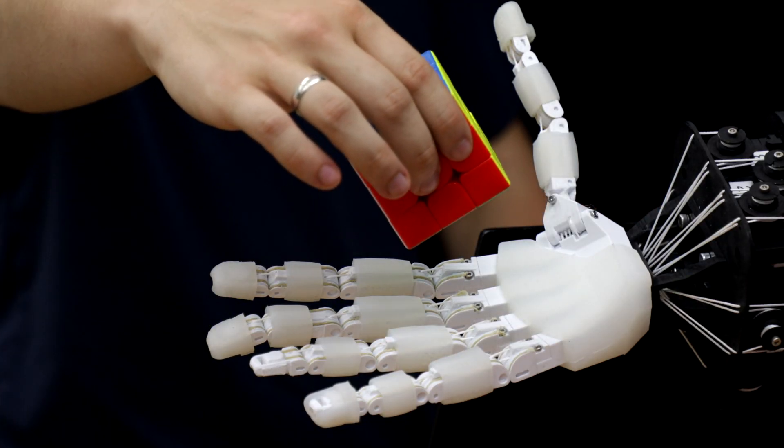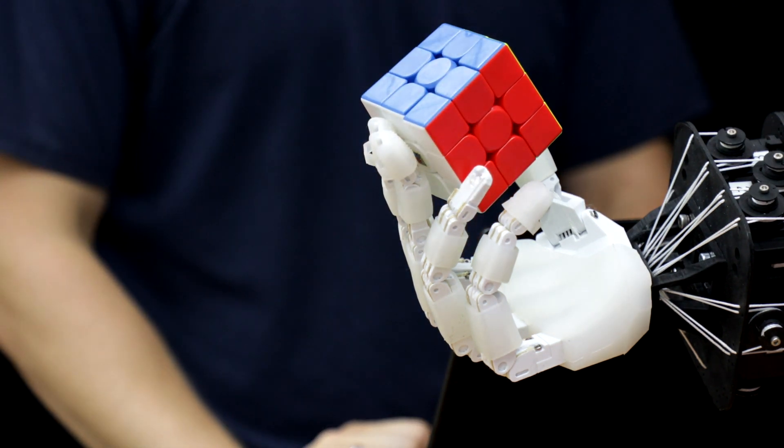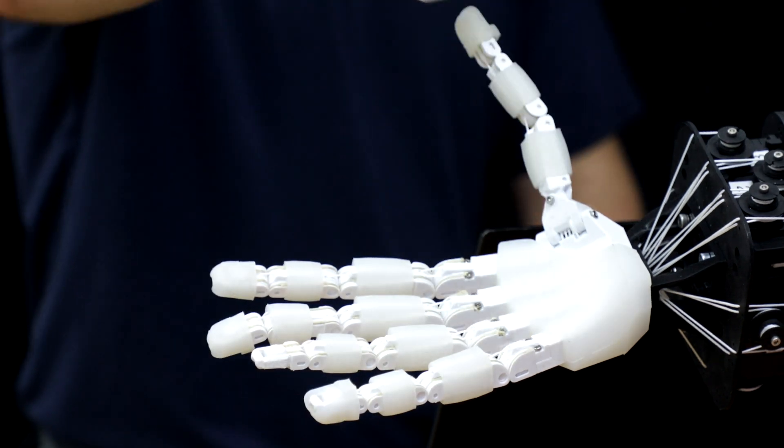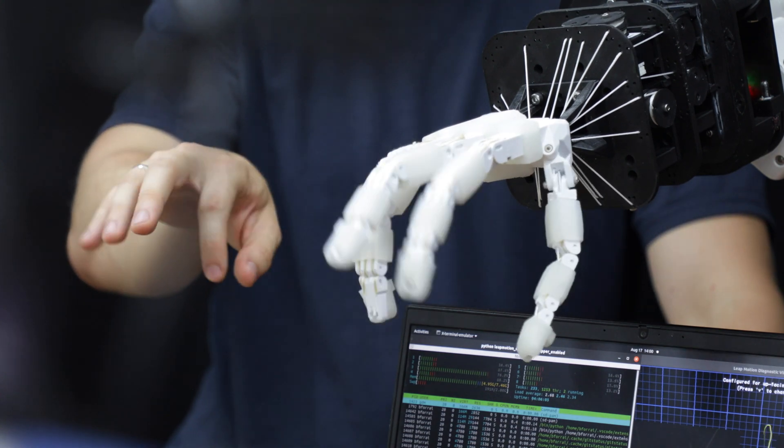You might ask why five fingers and not six or four or any other number. The answer is that we can actually imitate humans with a five-fingered hand, while any other number of fingers makes imitation much more challenging. Because humans are providing us on the internet with millions of hours of videos of them doing things with their hands, and we can learn from those videos. We now have the tools to understand what these hands can do and translate that behavior onto our robotic hands.